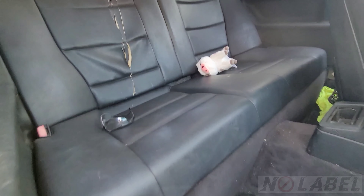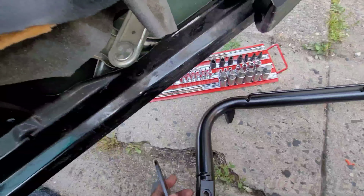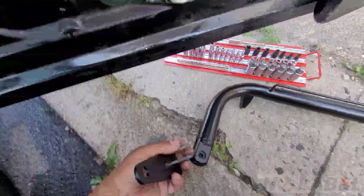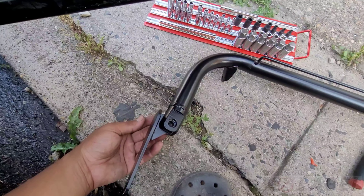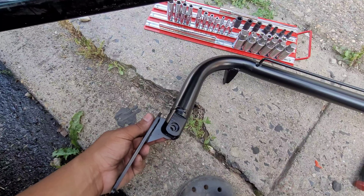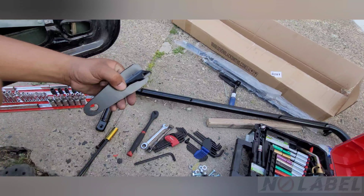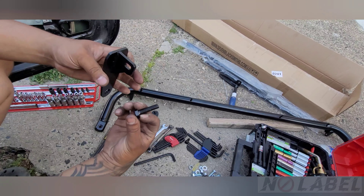Let's see what our next steps are. I know that right here goes this way, if I'm not mistaken — like this. Gonna start putting on this part, this bolt.